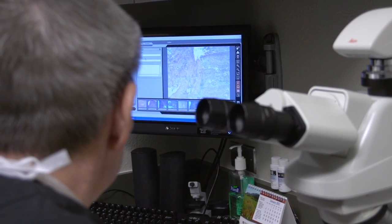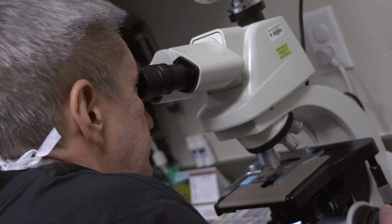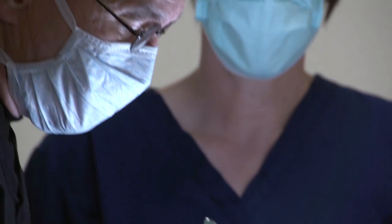If we have, we stop there. If we haven't, we know precisely where any residual skin cancer is. We go back just to that area, remove a little bit more tissue, make some more slides, and keep repeating that process until we're sure we've gotten all of the cancer.